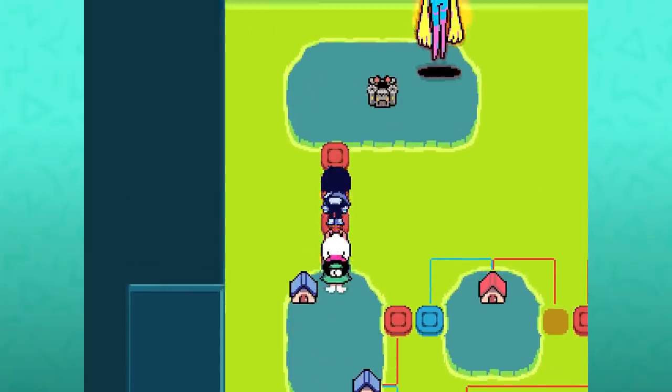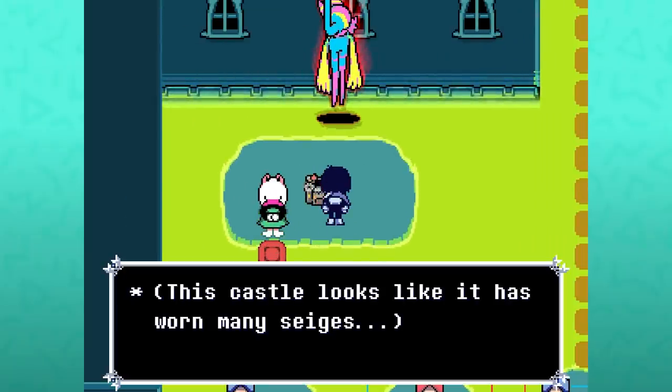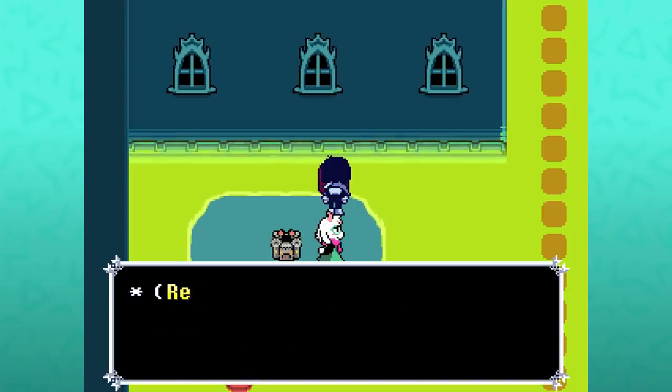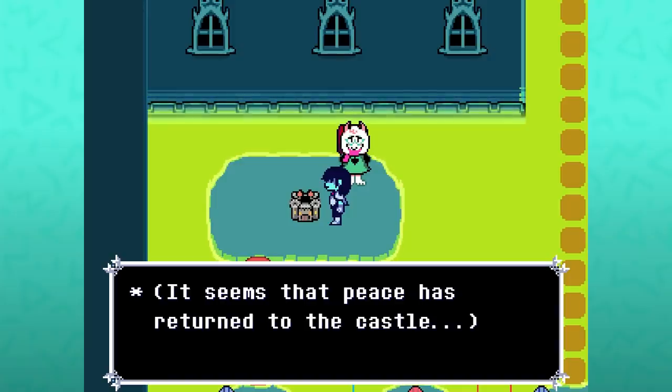If you interact with this castle before you get the Werewire's attention, this castle looks like it has worn many sieges. After defeating the Werewire, you both get a chest with a revive dust and it seems that peace has returned to the castle.